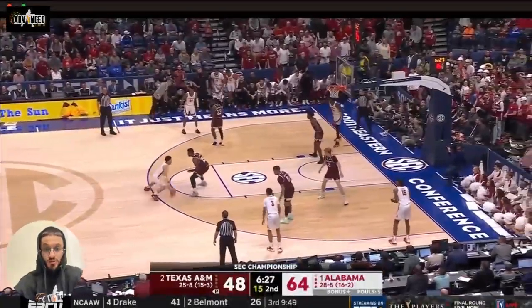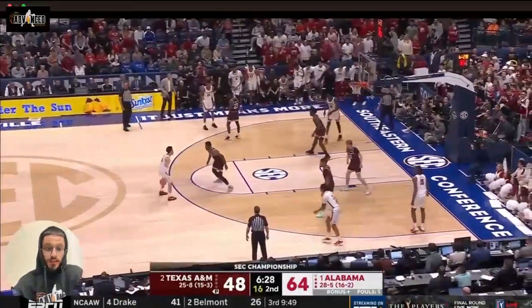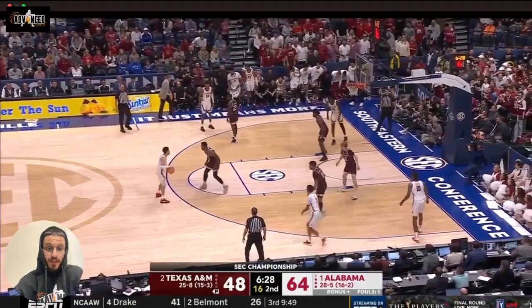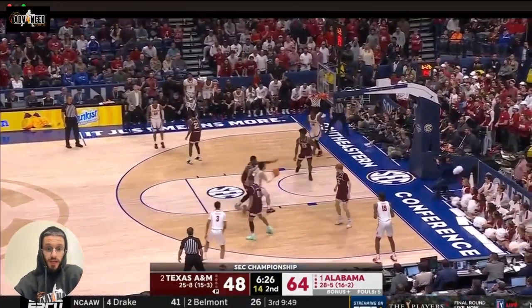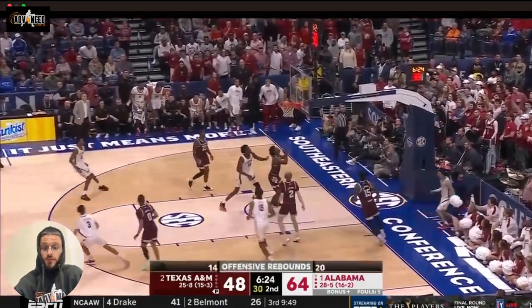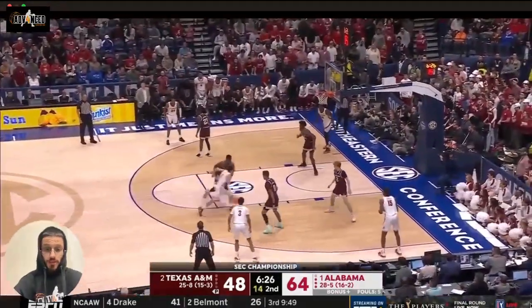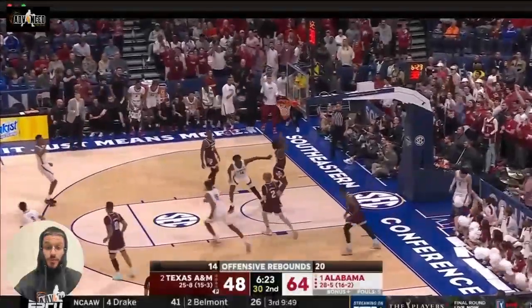Here he shows great pace. He changes height — he goes high to low, slow to quick — gets Henry Colvin off balance. And then right as Henry Colvin is getting ready to block that shot, he's up off that right foot right into that finish before he can get to it. Great job by JQ getting that shot off before Henry Colvin could get to the basketball.